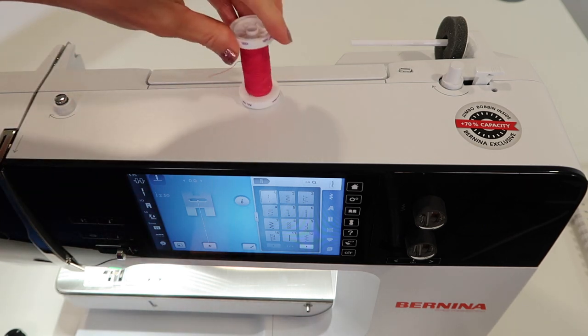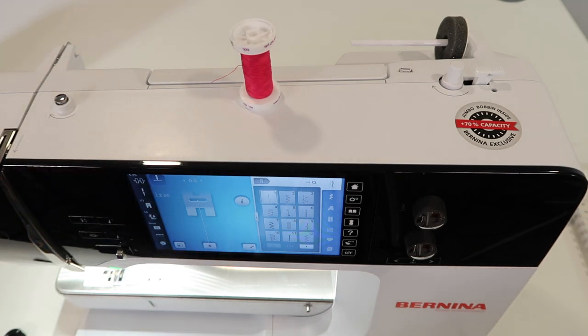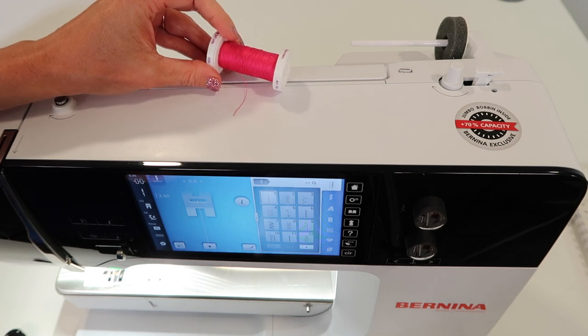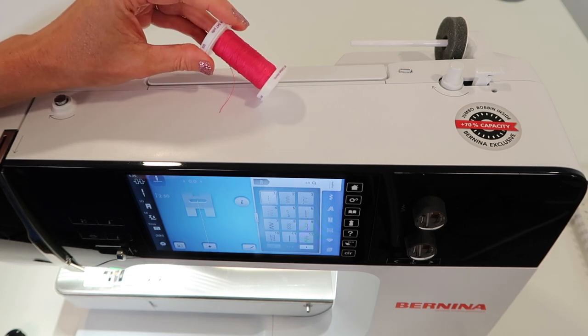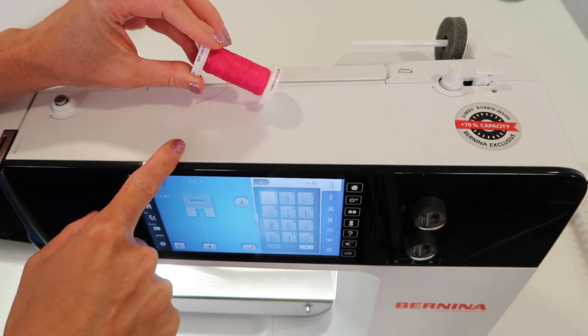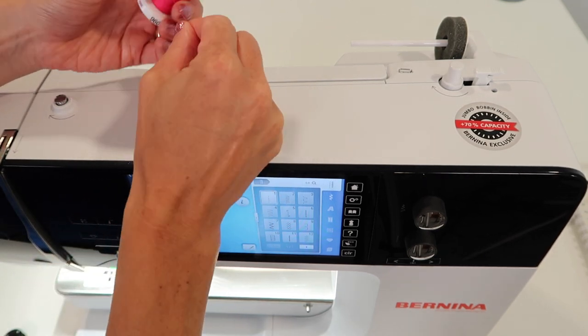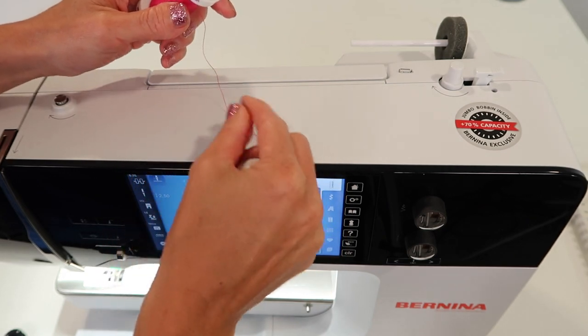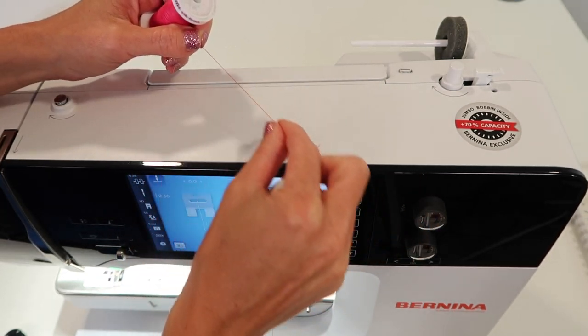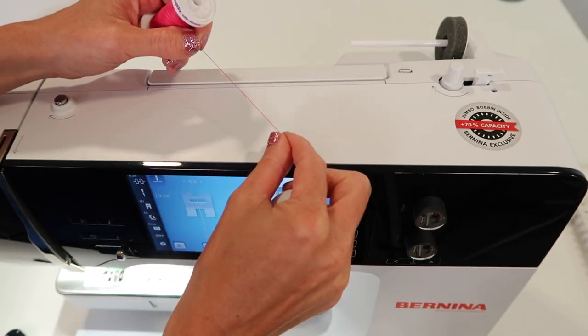Let's talk about thread real quick. Quality thread makes all the difference on this machine. This is a high-performance sewing machine — you have to treat it right. Don't put low-quality thread in your machine. If you don't know if it's low quality, just take a look. If you can see little bumps, slubs, or inconsistencies in the thread, you should not use it on this machine.